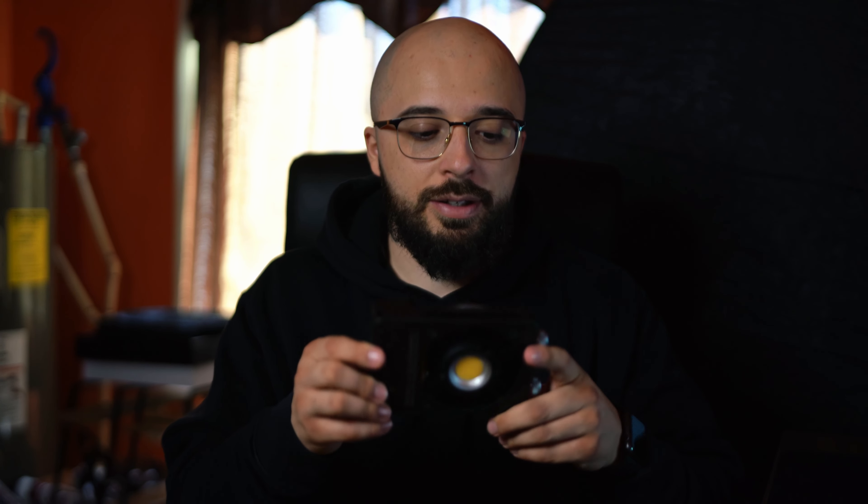In my last video I was talking about my gear and specifically lighting — how I wanted to get a new light. It just so happens that literally that same day I was recording, Ziyun announced a new light, and I decided to pull the trigger on it. The light I'm talking about is this guy right here — the Molus 100.